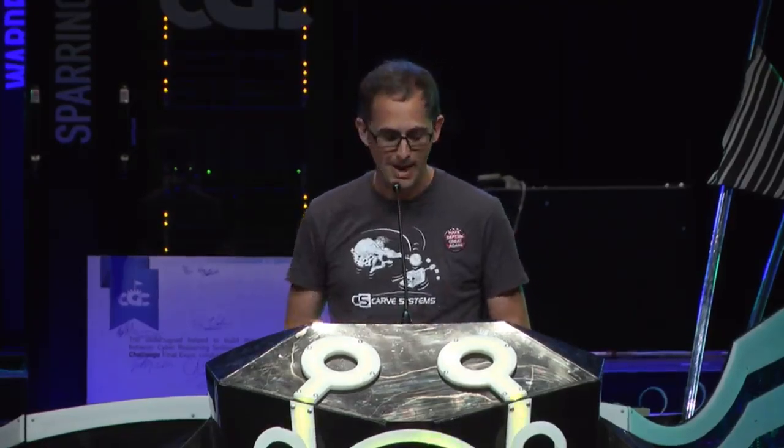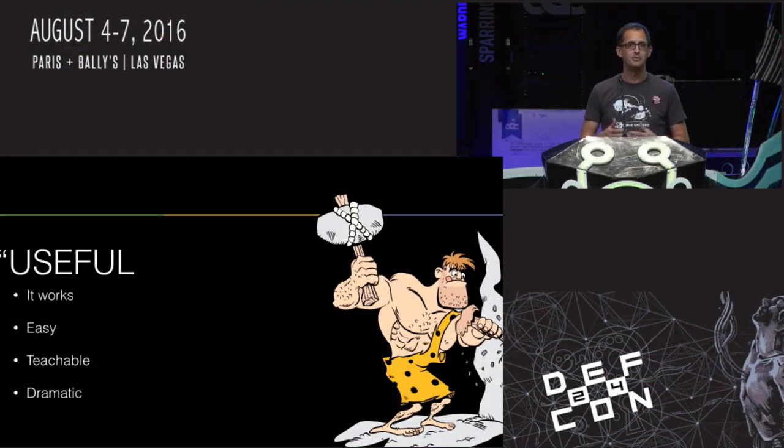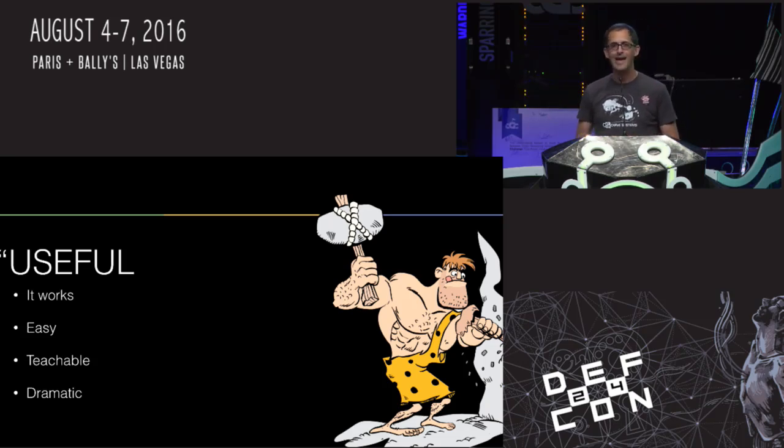I'm Brad Dixon. I work with Carve Systems — we have a lot of fun working with systems that involve embedded or IoT devices, doing security assessments and penetration testing on the whole system. This is a quick presentation about an attack technique that we found repeating itself as useful more times than we thought it would. I'm going to describe it as useful because it works, it's easy, it's pretty dramatic, and it provides a teachable moment about designing more secure systems.